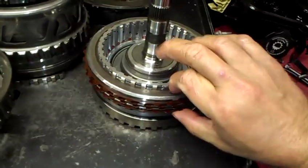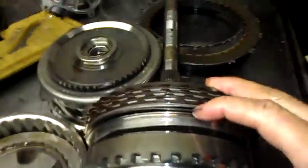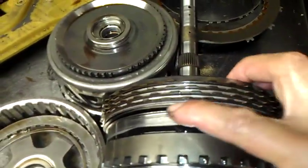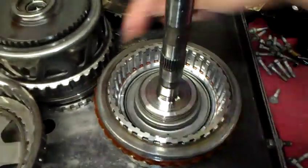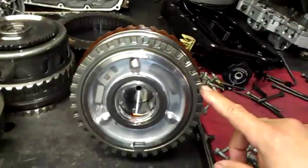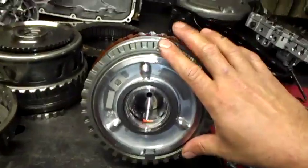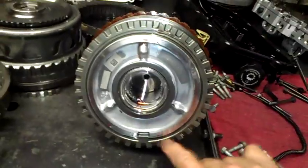Let me bring the other drum over from the other unit. I've already assembled the three-five reverse, and here you can see the wavy plate in place. To install the snap ring, you just press down with your fingers and walk it around. There's another snap ring here on the reluctor — I take it to my foot press, press it down, there's a return spring in there, and then I just pop that snap ring in to reassemble the whole drum.